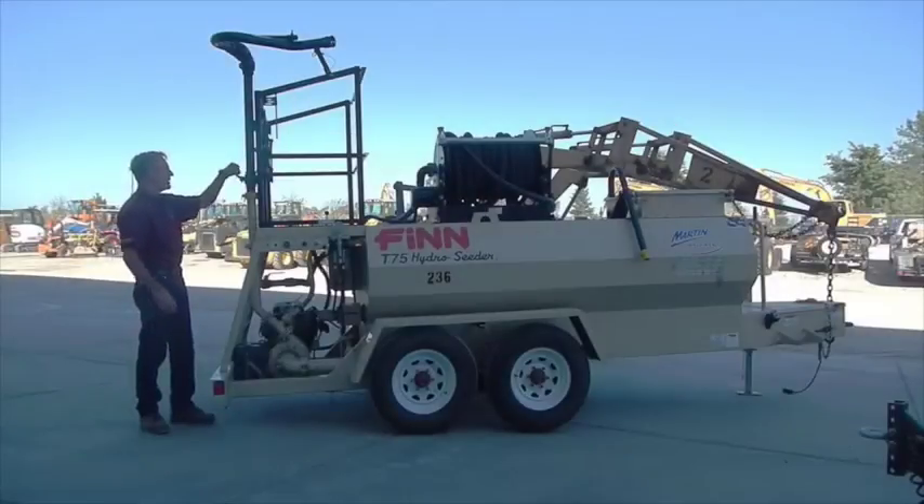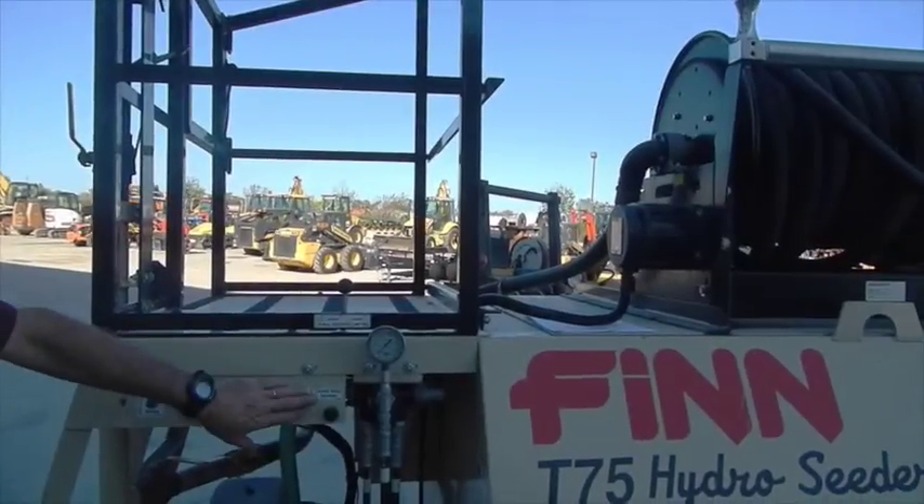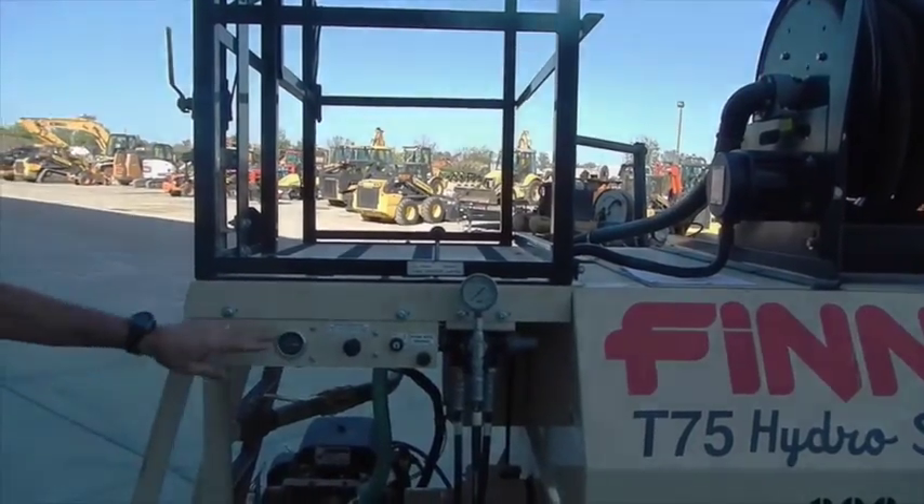This lever here is the on/off for the tower — off and on. This is just your ignition switch, your choke for the engine, and your hour meter.